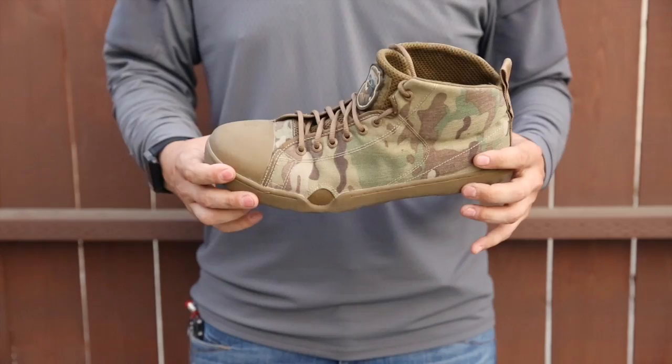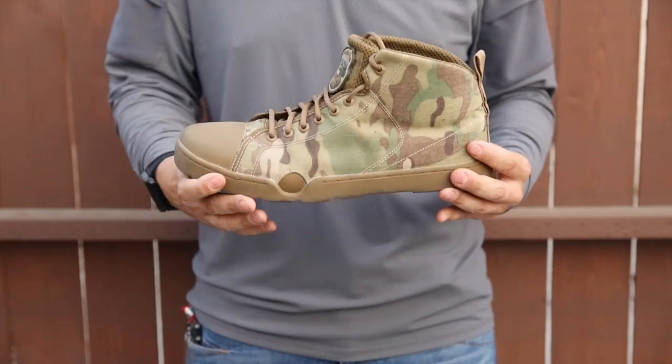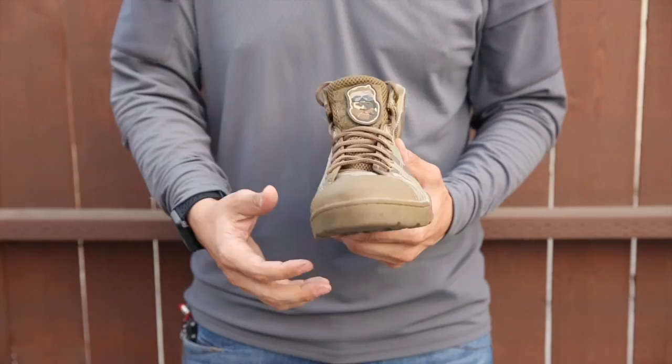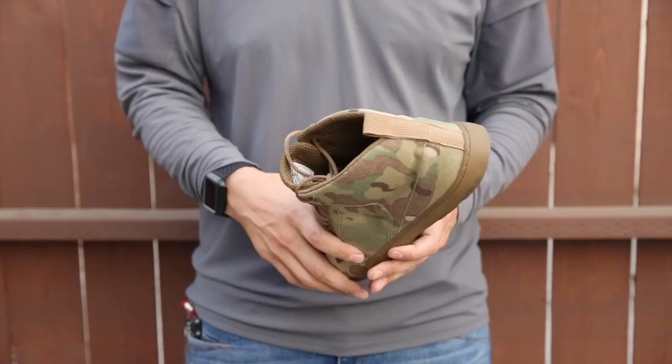A couple little modifications that I made on my personal pair: I changed out the laces — more of a visual thing, going with a more round type versus a flat type. On the tongue here I sewed some Velcro on the front and added a Beardman patch, a little Mark 2.5 mini PVC. On the back, this webbing was pretty loose and kind of flopping around, so I got some strong adhesive and stuck it on there. Now it stays in there pretty well and doesn't flop around.